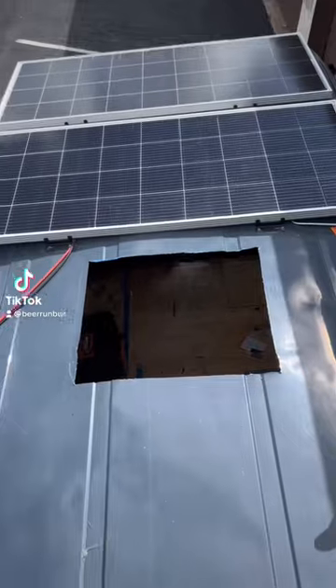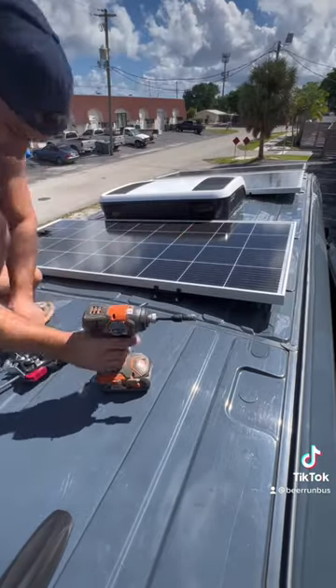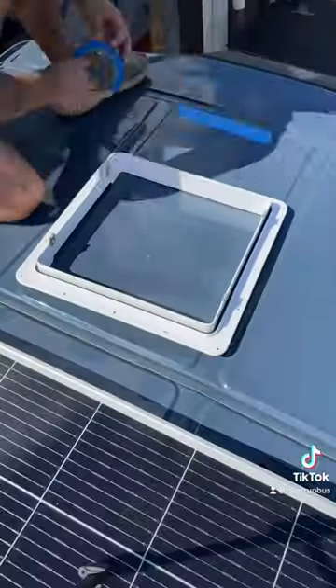Hope and I bought a 2019 Ford Transit to turn into a camper van. We started off the week by installing our 12-volt air conditioner — full video is on YouTube. We then installed our third solar panel to equal a total of 600 watts.